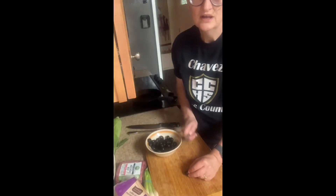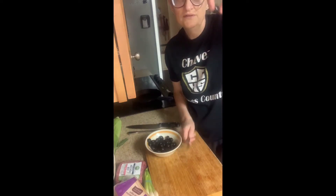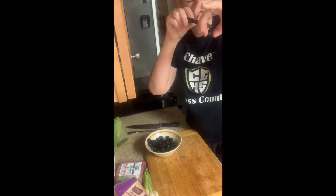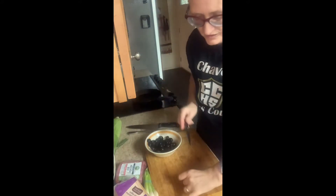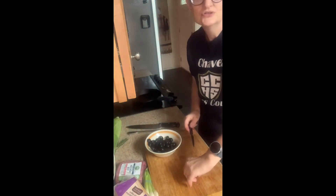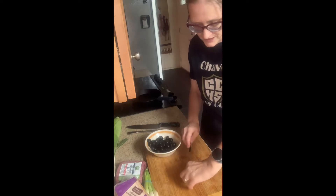All the olives are going to go into the casserole today. To slice the olives, I like to hold them with two fingers and use a very small knife to make slices in between. I get the large olives because they're easier to work with, and then I just make about two slices each.